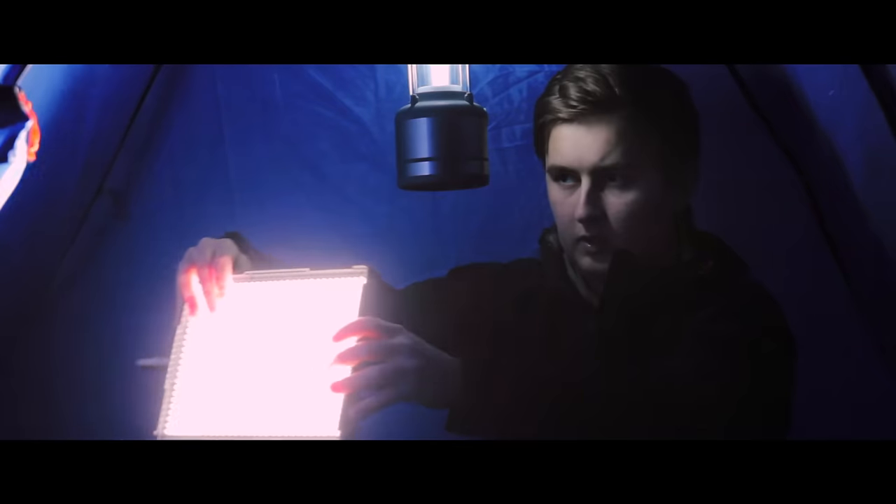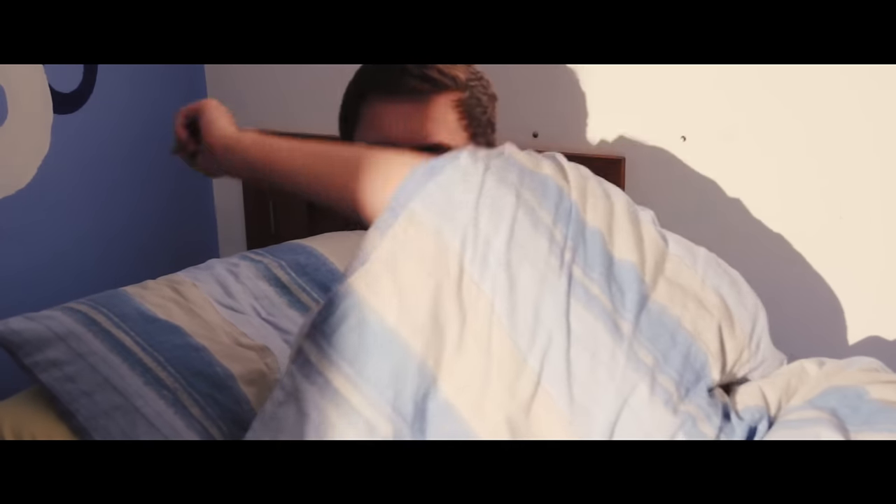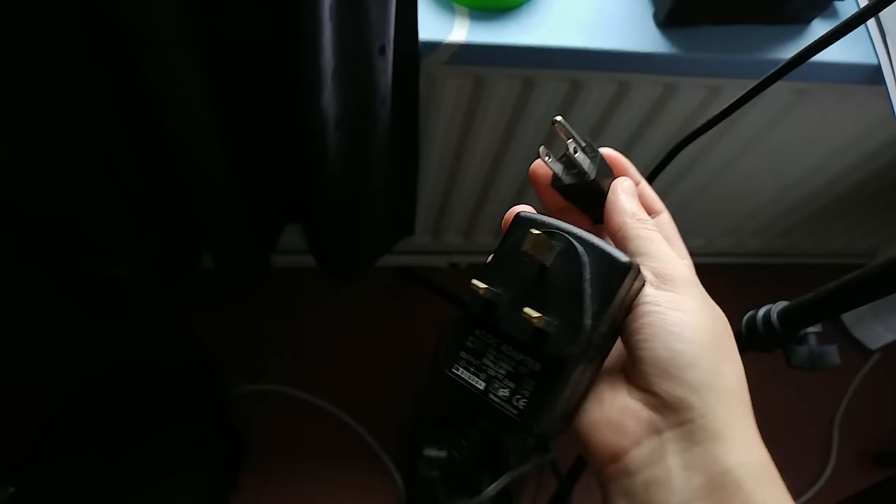Here's the challenge: can we light a night scene and a day scene without using any electricity sockets? That way we'd have some lighting setups we could use in the middle of nowhere, even if we don't have access to power.